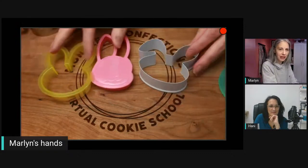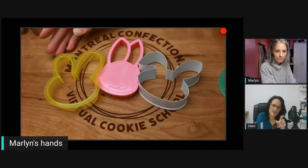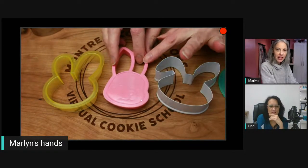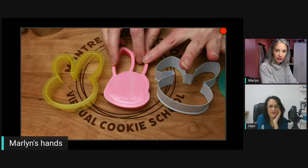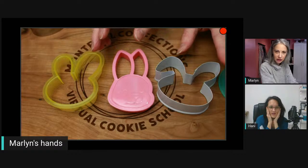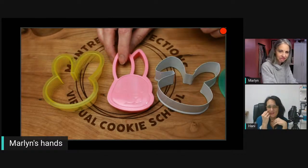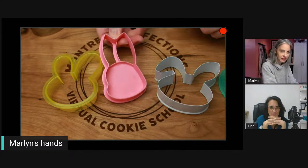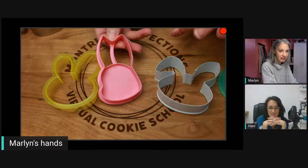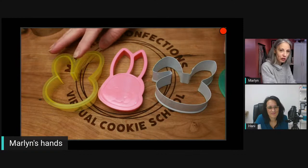You can look through your bunny cutters. I see your pink bunny — where did you get that shape? This was actually at Cookie Con. They have an exchange thing where people bring cutters they don't want, and I picked that out. I like the way the cheek is — it's a very nice shape. So here are some versions.